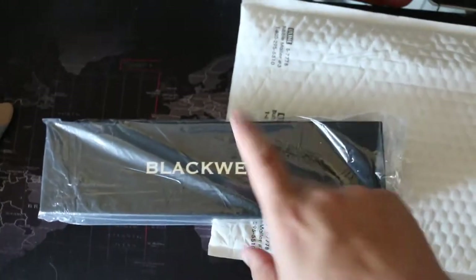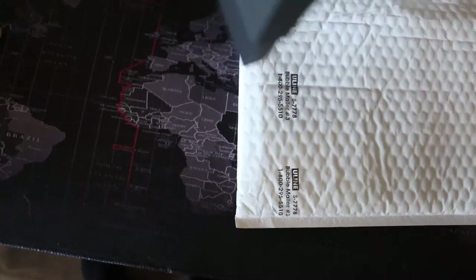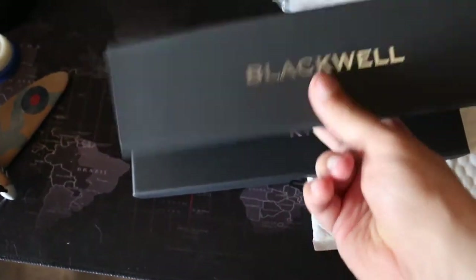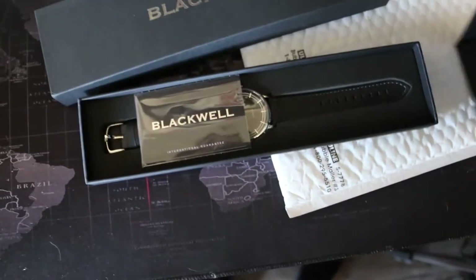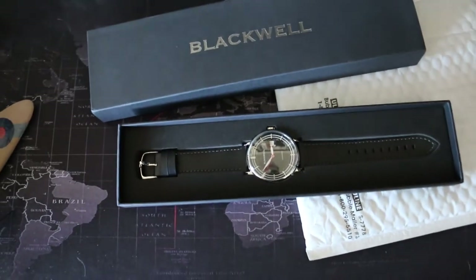We got a black case. It looks like we've got a Blackwell watch, which is par for the black tier this month from what I've seen on the forums. It looks like it's a box within a sleeve — this is tough to do with one hand, sorry. This is cheap cardboard, and this is cheap cardboard as well. We do have an international guarantee, in other words a warranty card — good for them for that.